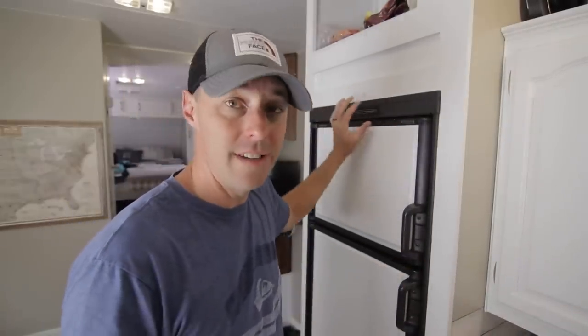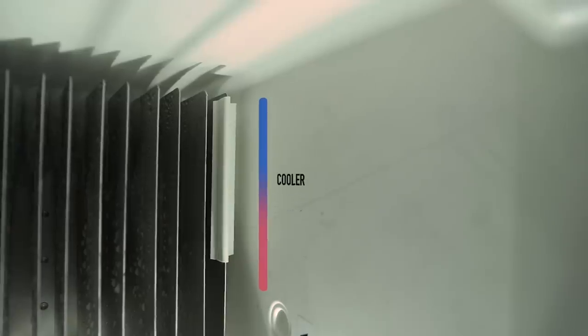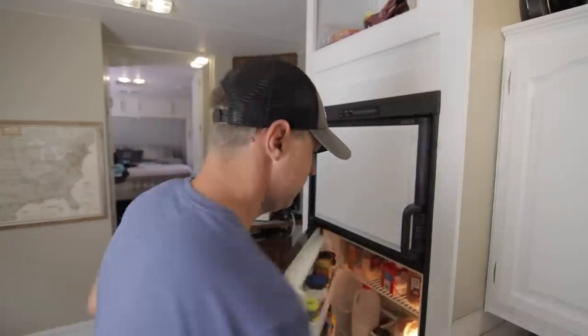If your seals are good, you want to set the proper temperature. A lot of the newer fridges have a digital display where you can set the temperature. Some older ones have a thermistor on the fins inside — raising it makes it cooler, lowering it makes it warmer. We use a digital thermometer because ours doesn't have a built-in display. I'll put a link in the description. It lets us know the temperature inside and make adjustments from there.